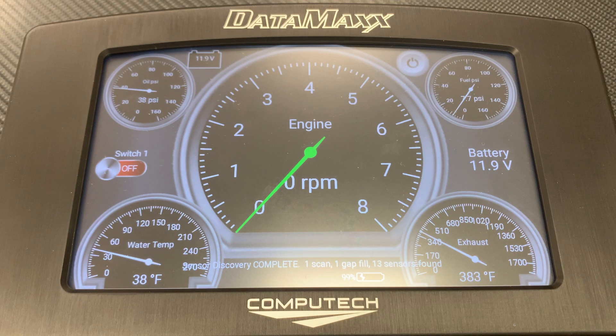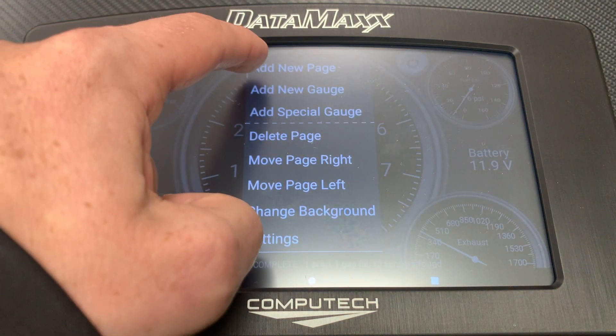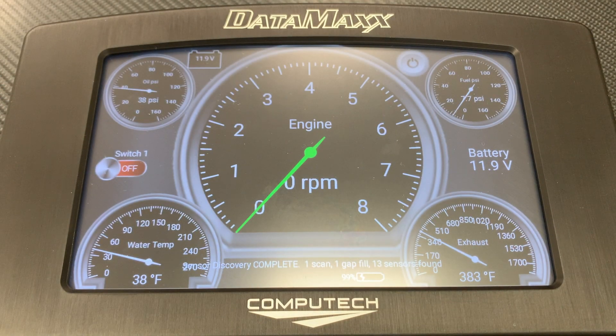You can also create a new page by touching and holding anywhere on the screen, selecting More Options, and then Add a New Page. There are an infinite number of combinations, and the customization options are unlimited, so feel free to modify and tweak it however you would like.